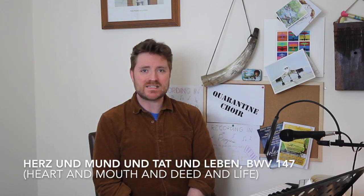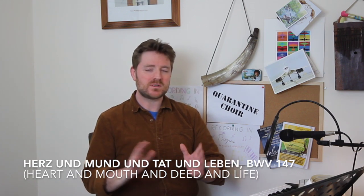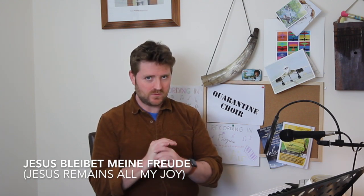This week we're going to have a look at the wonderful Bach piece known as Jesus Joy of Man's Desiring, which is actually a movement from one of Bach's cantatas, Herz und Mund und Tat und Leben. The movement we're looking at is known better as Jesus bleibet meine Freude — a beautiful, beautiful piece.